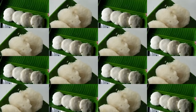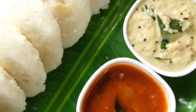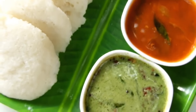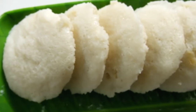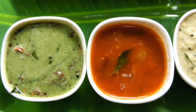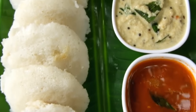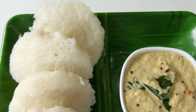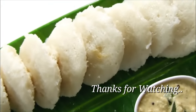I have a lot of variety of chutneys and some of them. You can check our channel. It is simple and colorful. If you like this recipe, please try it. Please give me a comment, don't forget to subscribe, share and like this video. Thank you very much for watching.